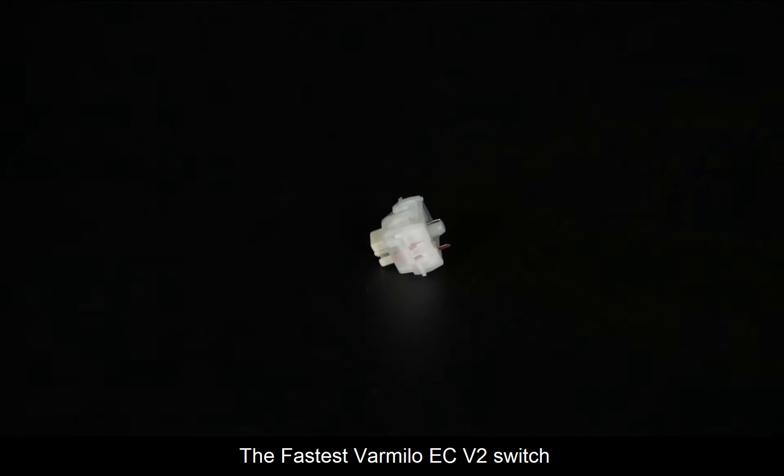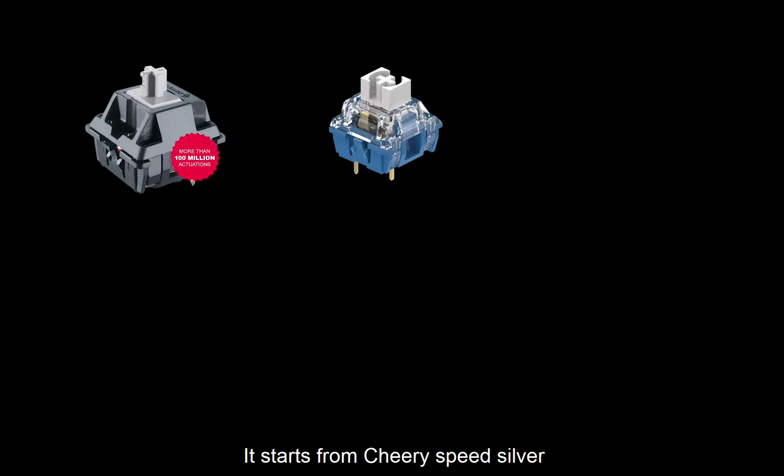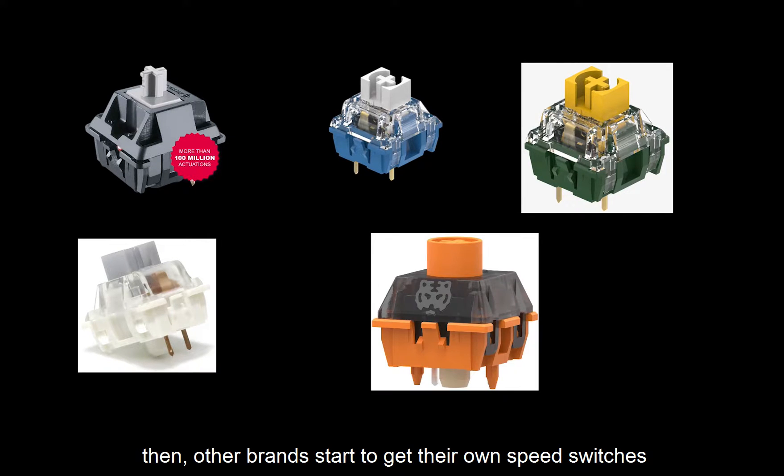I'm Jasmine, the fastest Vermino EC V2 switch. Nowadays, speed switches are getting more attention. It starts from Cherry Speed Silver, then other brands start to get their own speed switches.